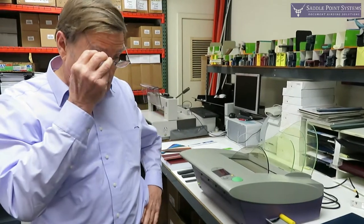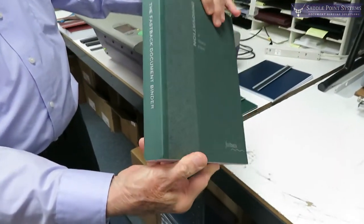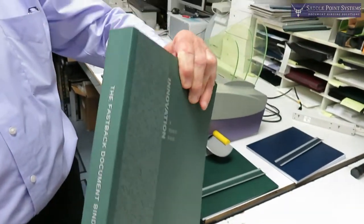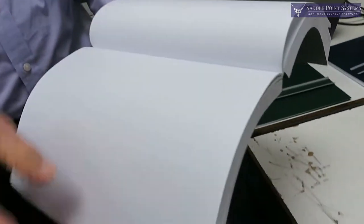Hello, I'm Jim Kelley with Saddle Point Systems, and I'm here to show you tape binding using the Fastback Model 20 document binder. Tape binding is this kind of bind right here — it puts a tape on the spine and glues the pages together. You get a very nice looking document.